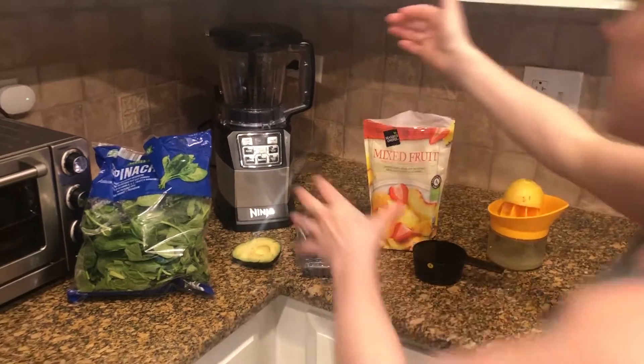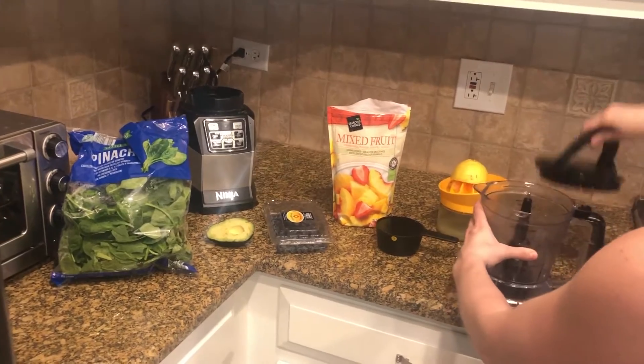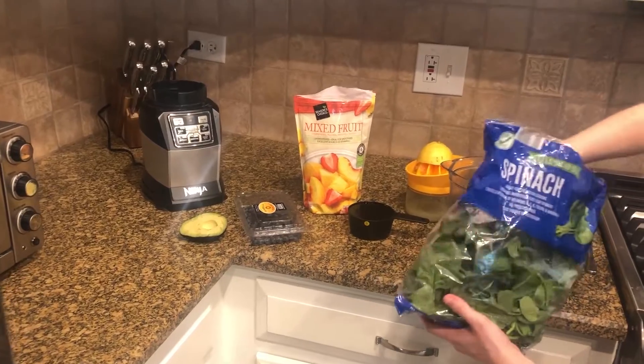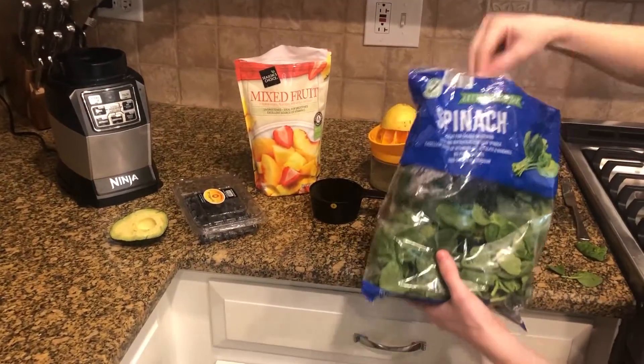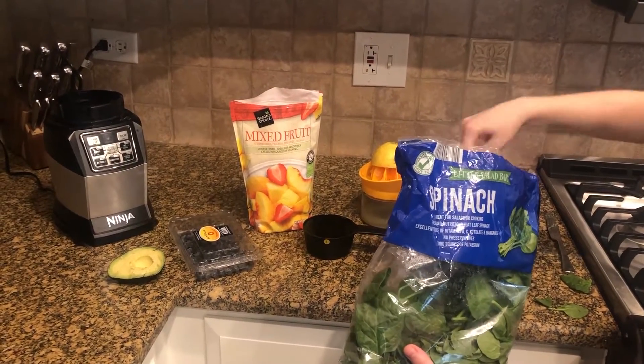So the first thing that we're going to do is take our blender and we are going to add in the spinach first. We're going to take two handfuls of the spinach and put it down in the bottom.